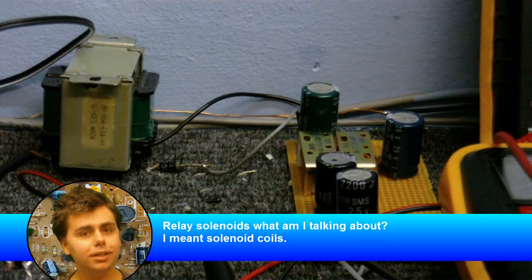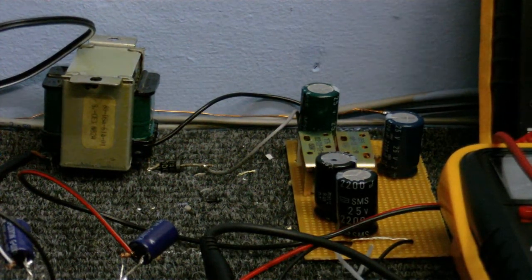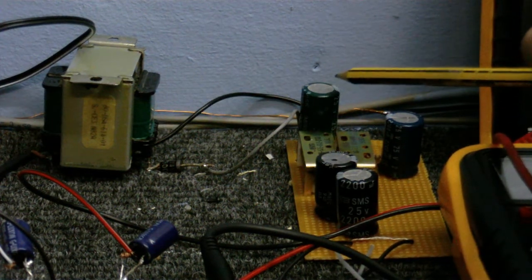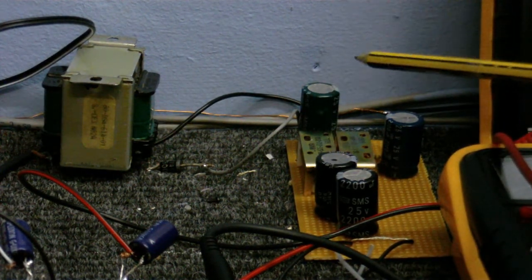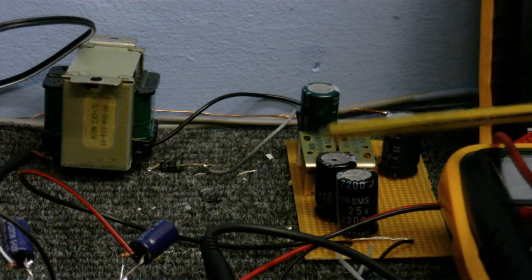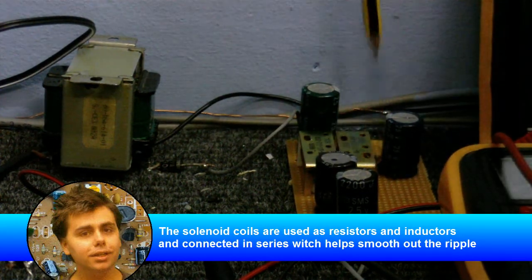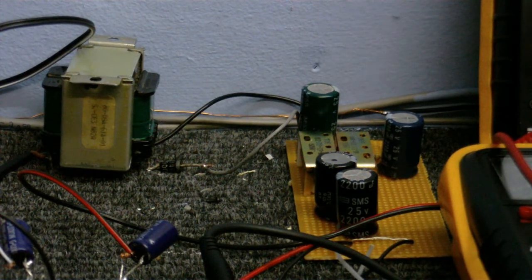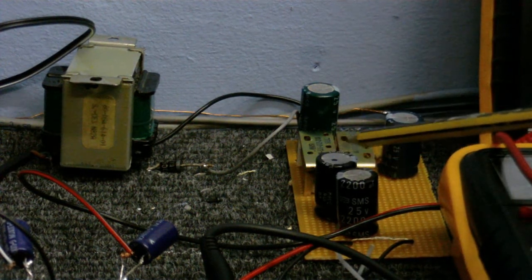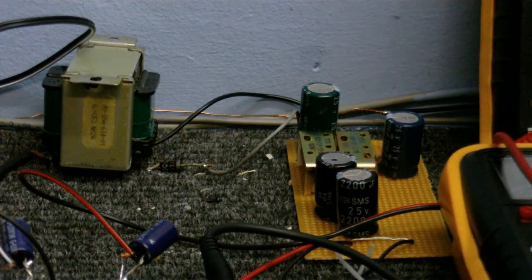I'll give you a quick talk-through of how that works. The main transformer converts the voltage to a much safer level. This diode converts it from AC to DC. From there it goes into this 3300 microfarad capacitor to get smoothed out. Then it's split up three ways — some goes into this solenoid coil, some into this solenoid coil, and there's a resistor which it also goes into. It comes out of the coils and resistors and goes into these three capacitors where it gets smoothed even more.